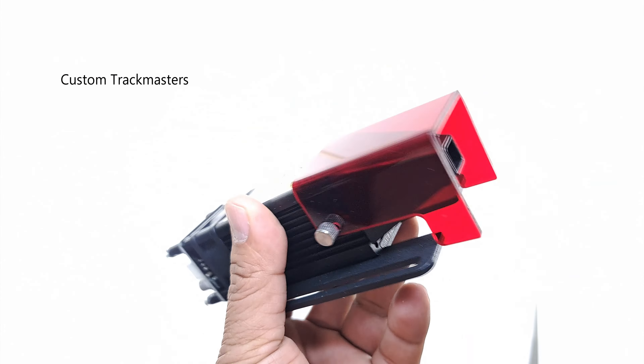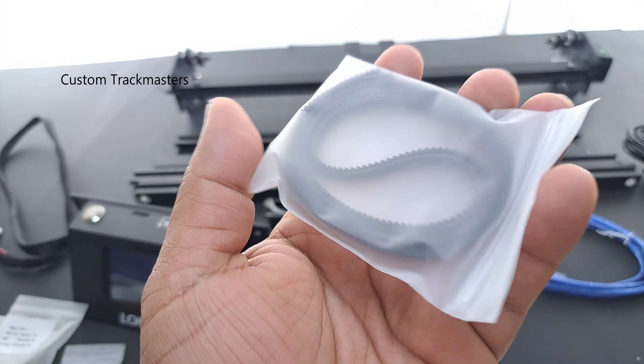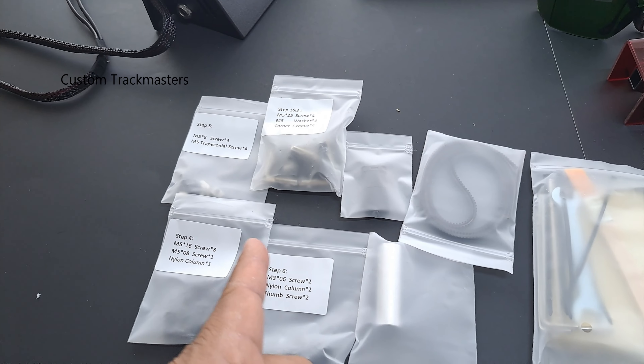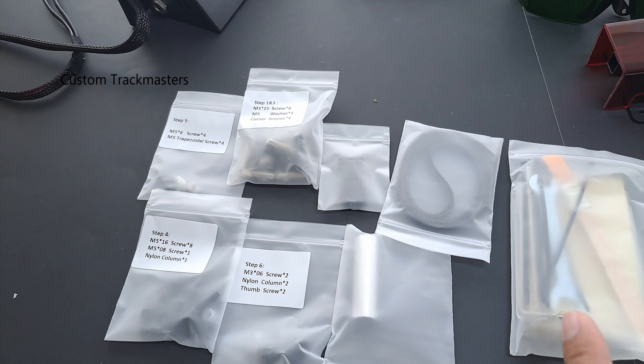Contents include: power supply, safety glasses, 10-watt laser module, timing belt, feet or legs, a touchscreen that works as a leg too, hardware — cams labeled, that's good — and a USB cable.